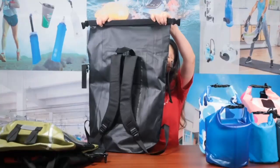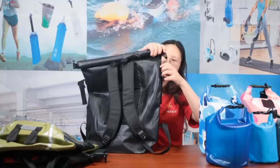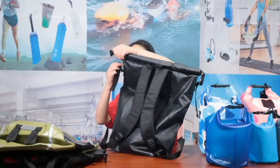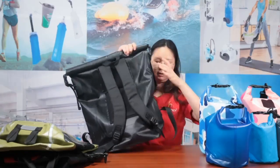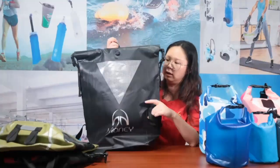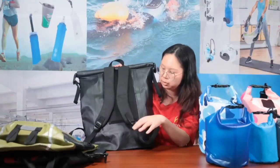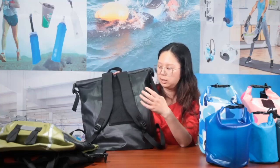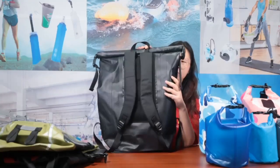You can roll it from the top around four or five times, and there's a buckle on the side to secure it. The two shoulder straps on this bag are a very simple design — no chest buckle and no waist buckle. It's a former bag so it's comfortable, but without special shoulder strap features.